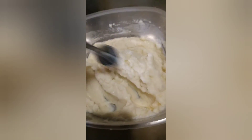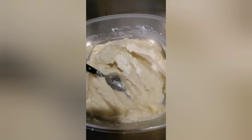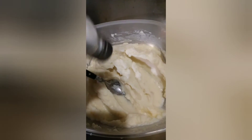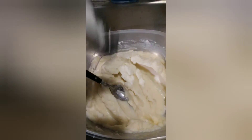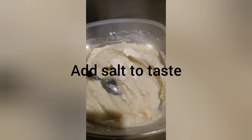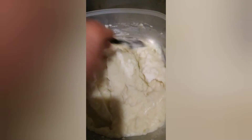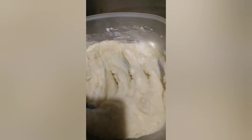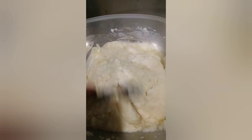Last ingredient is salt. Just put however much you think you need. Stir it up. Then when you get the gravy ready, pour the gravy over these taters and they'll be very delicious.